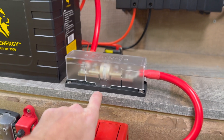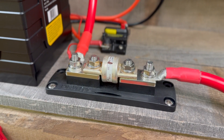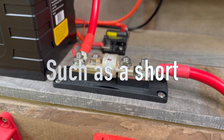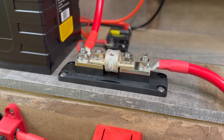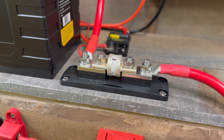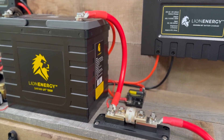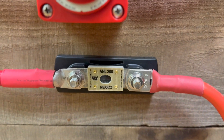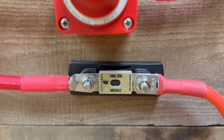Appropriate fuse protection in the form of a class T fuse is important. The reason for the class T fuse is its high AIC — ampere interrupt capacity — meaning that should it see a high load suddenly, it will blow, stopping the flow of current without fusing itself closed and allowing current to continue passing through. Class T fuses are generally the fuse to use for lithium battery installations. On the inverter end, an ANL fuse is typically used, and that one has a 200 amp rating.